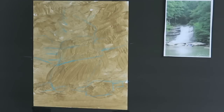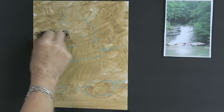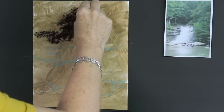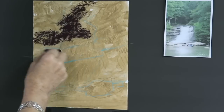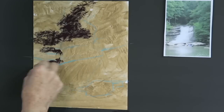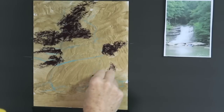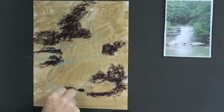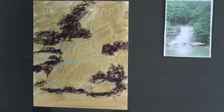I begin the painting as I begin every painting — by reinforcing the dark areas. If I squint I can see where they are: we have the dark mysterious area at the top of the waterfall going up towards the top, dark areas where the rocks are in shadow, and a dark area at the base of the waterfall where the rocks are sitting in the water. I'm going to go ahead and add another layer into those dark shapes.